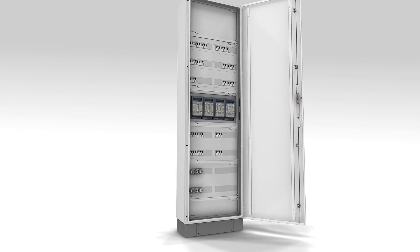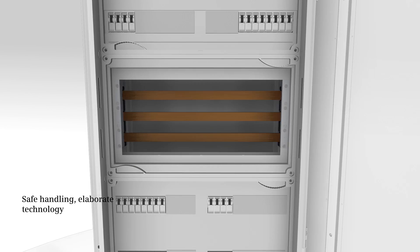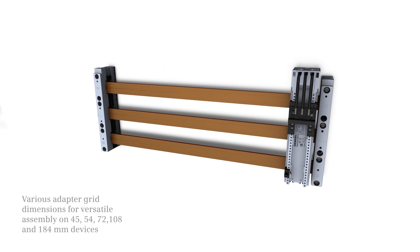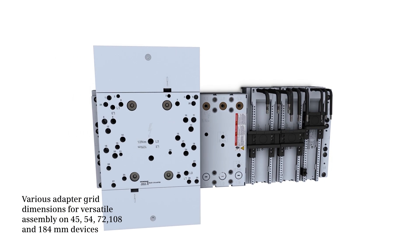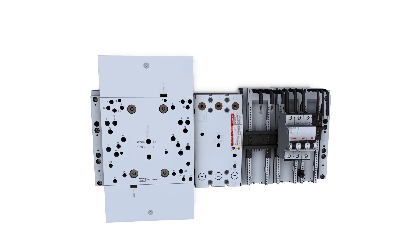The bus bar system 8US offers safe handling and mature technology. No matter whether 45 millimeter, 54, 72, 108, or 184 millimeter, the adapters for various grid dimensions facilitate versatile use.